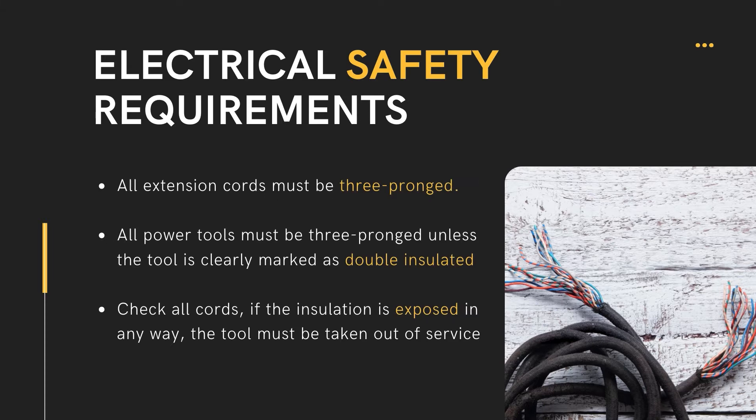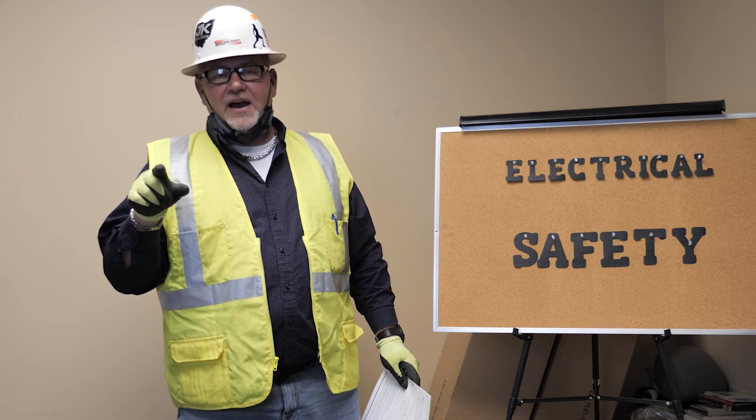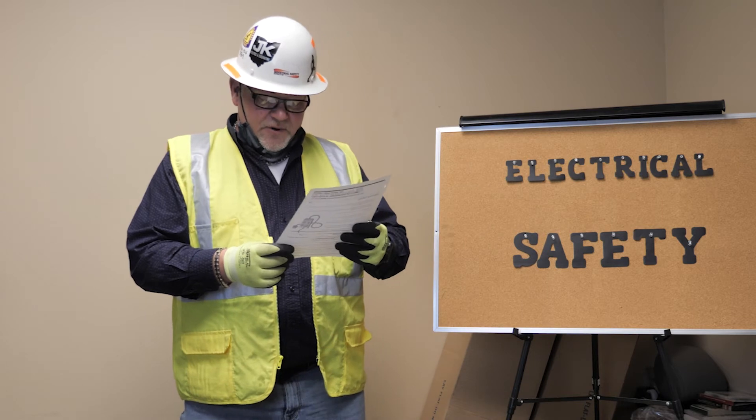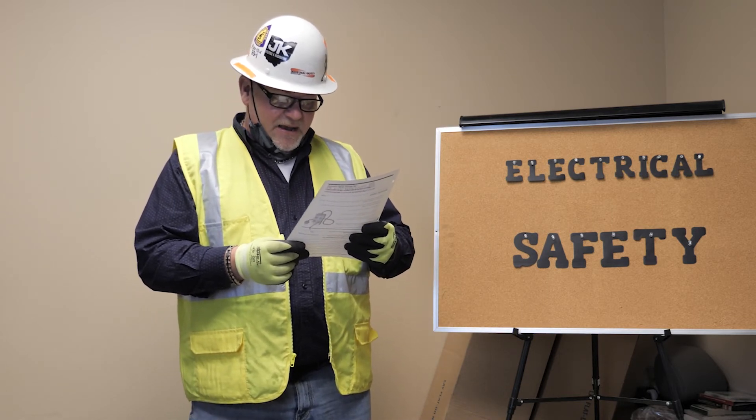Extension cords are for temporary use. All power tools must be three-pronged unless they're listed as double insulated. If they are double insulated, they will have a 'D' with a circle or square around it and won't have that third prong.